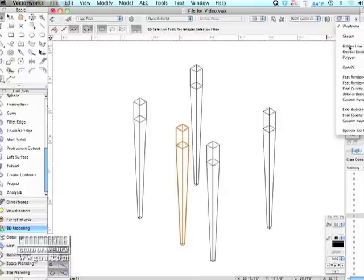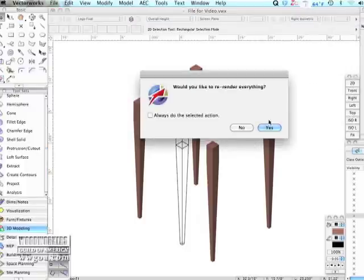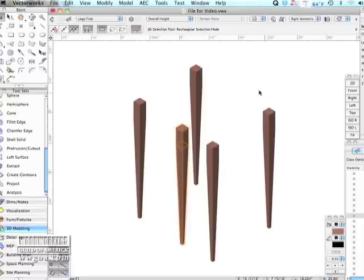Now I'm going to render this, and you'll see that the leg still has no walnut color to it, but that's pretty easy to change. I'll just do this and give it some color — you're just picking a color off of a palette there. And I will re-render it.